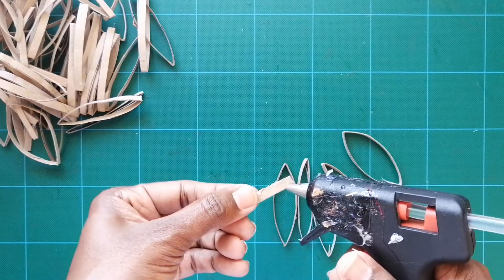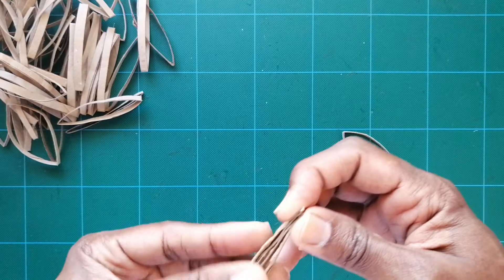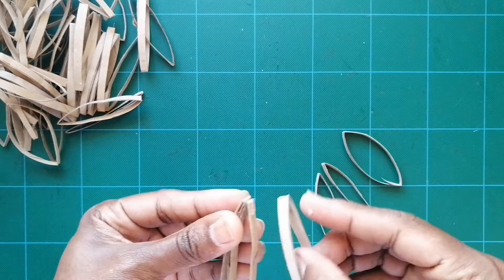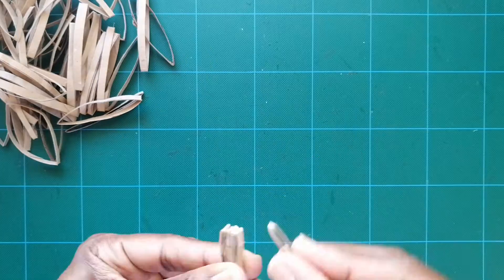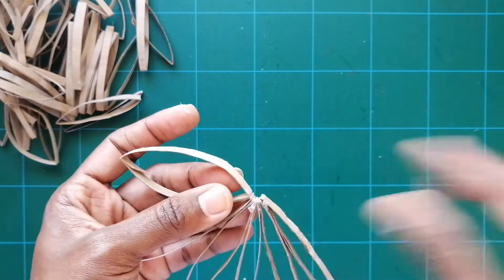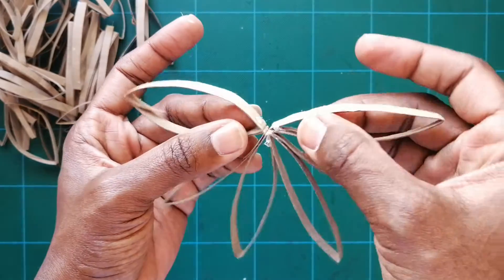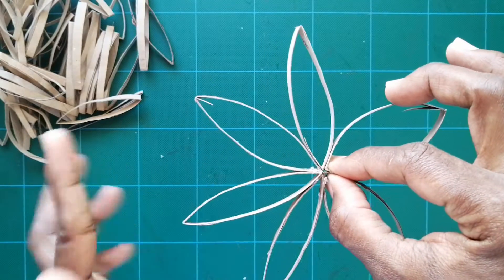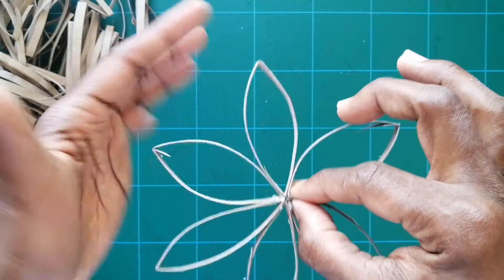To join the pieces, put a dot of glue on one and stick it down, then keep adding dots of glue and sticking them until you have six pieces stuck together. Squeeze it, and when the glue is dry, open it up, put one dot of glue on one side, and close this beautiful little circle you just made. Hold it until dry.